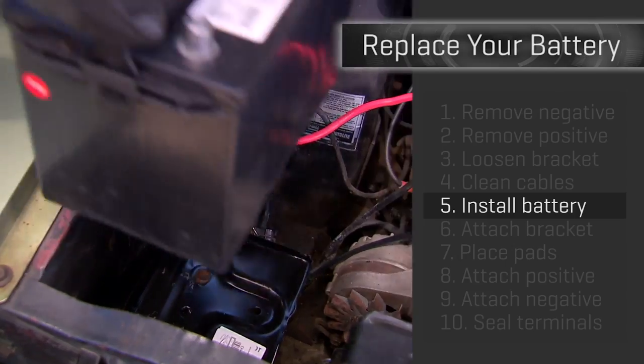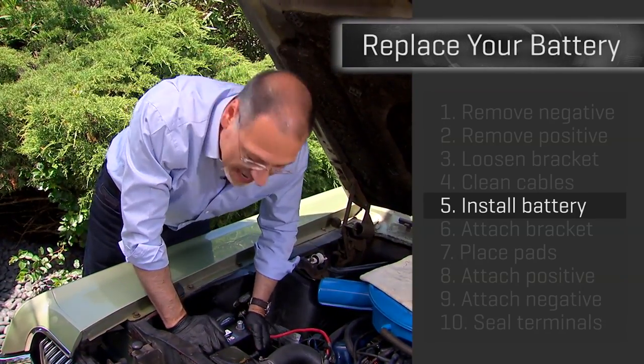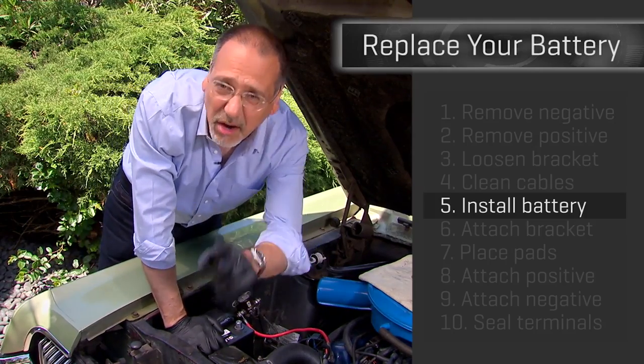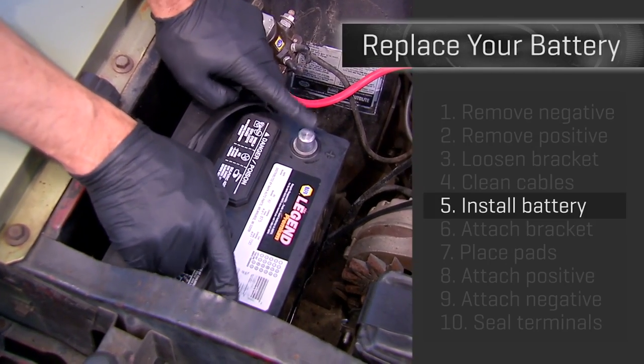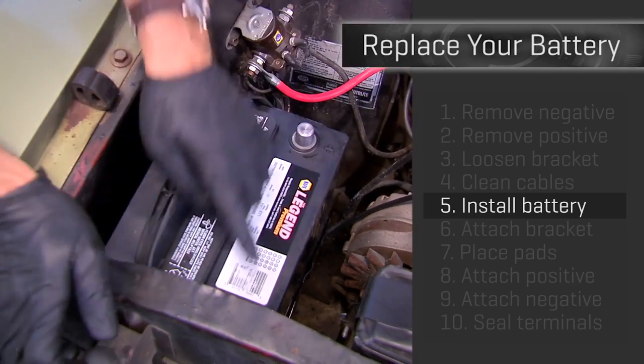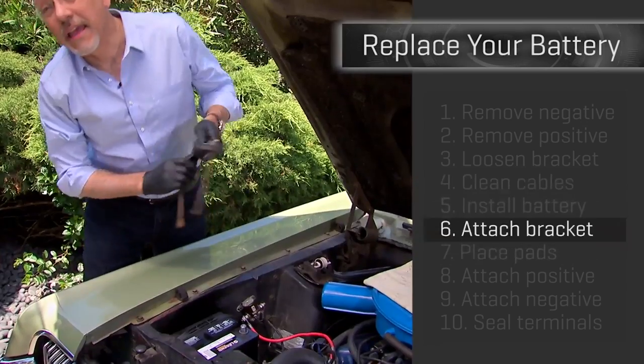Step five: put in the new battery. Make sure the polarity is the same — that means you bought the right battery, see our video on that. That means positive and negative are in the same place in relation, and also on the same side of the battery they're on.